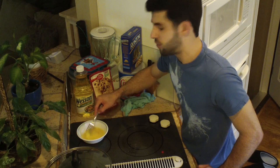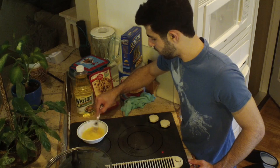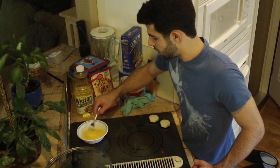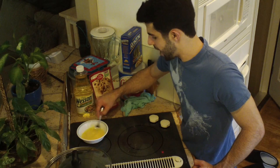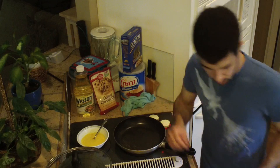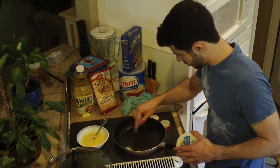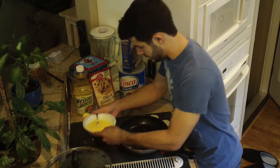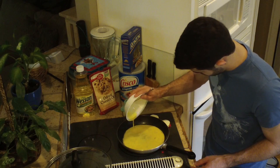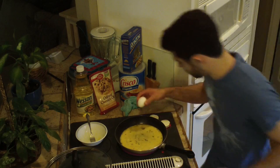I really don't know if this is the only part of making omurice. I'm pretty sure it's just an omelette — just egg — and then you put rice in it. More butter. Here goes nothing. I think I needed another egg. I'm going to try to do one more.